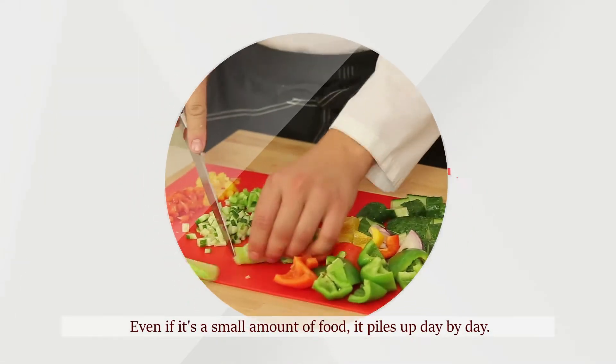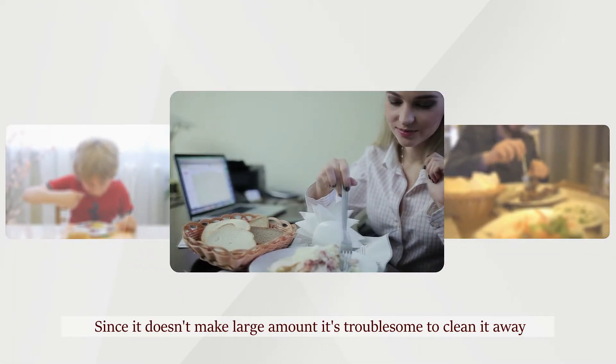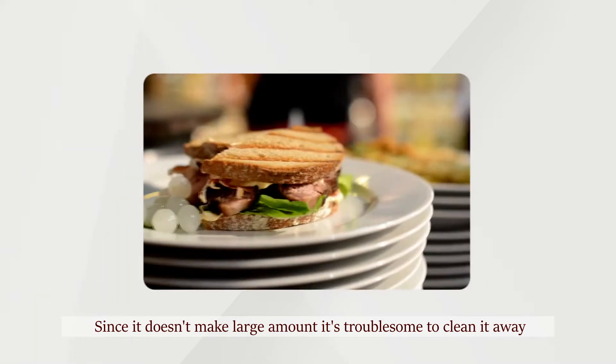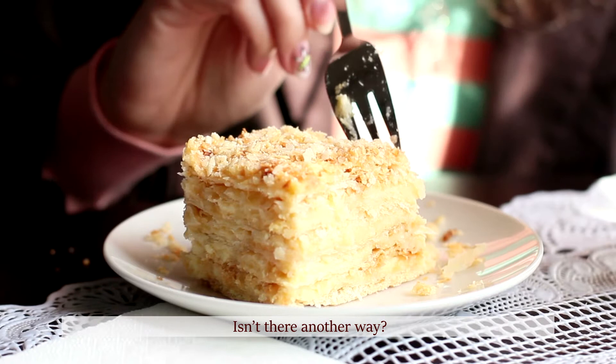Even if it's a small amount of food, it piles up day by day. Since it doesn't make a large amount, it's troublesome to clean it right away. But if you don't clean it, it starts to smell. Isn't there another way?